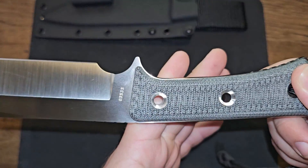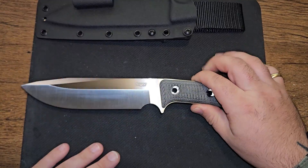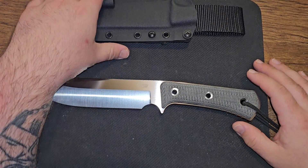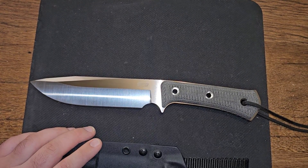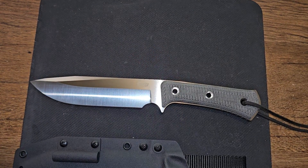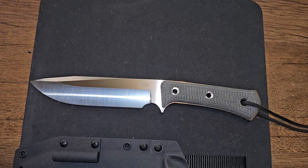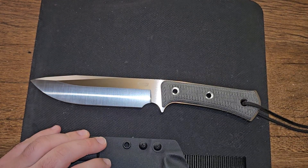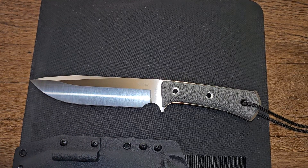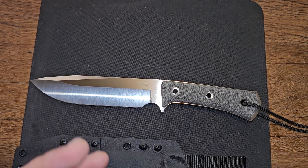It also has some jimping back here for when you're gripping for chopping tasks. Zero three five three five is the number on mine. I've waited quite some time for one of these. There is only one place other than TRC's actual website to find this blade. From Lithuania, I believe it is about $500, and that's what I paid — around $520 with shipping. The Apocalypse knife was created by TRC for do-or-die survival situations.